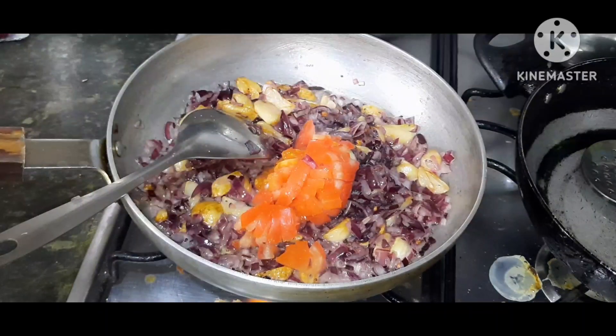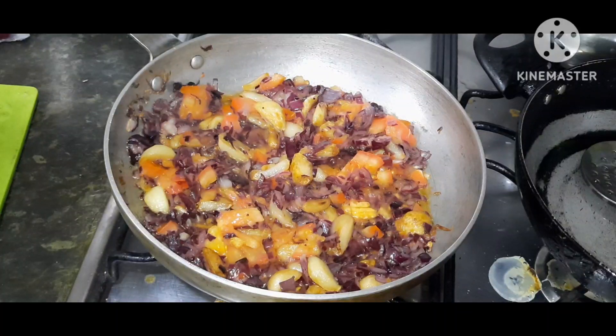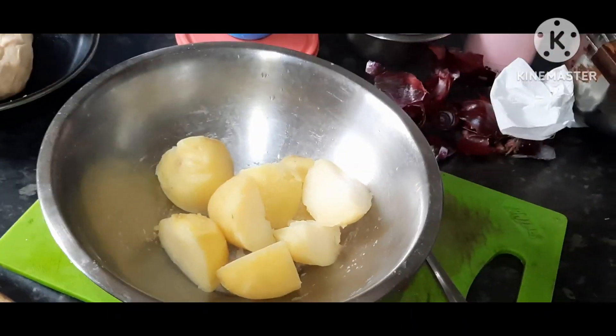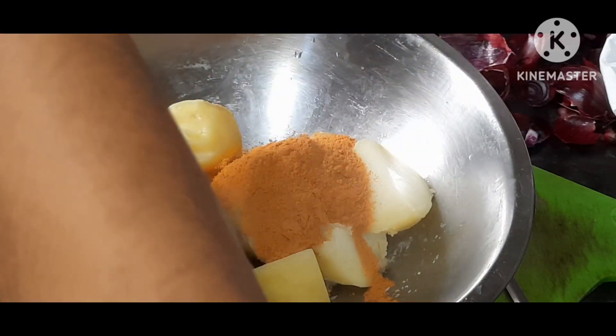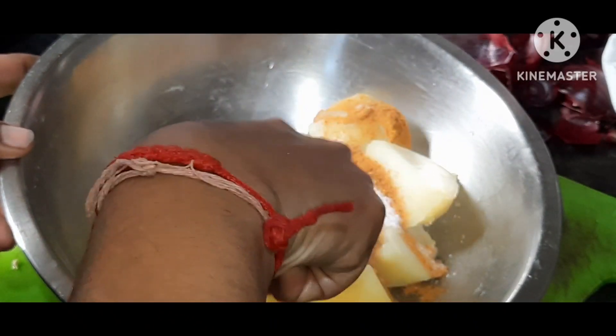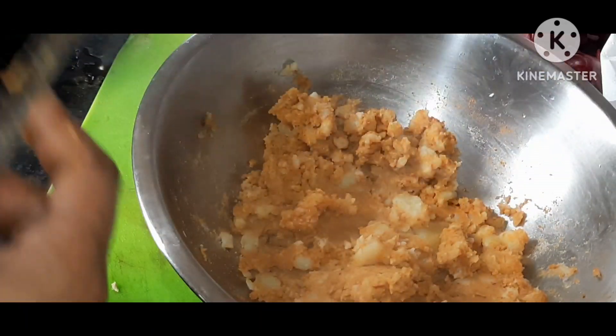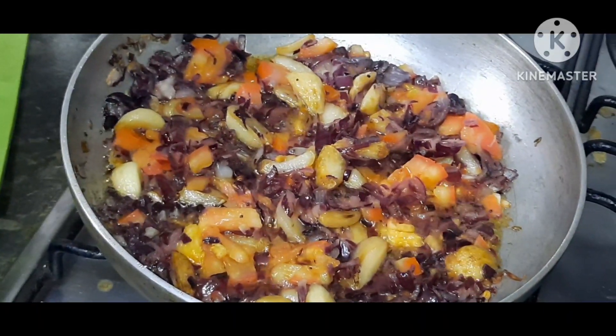Now let's see how it is — it's a good taste. The water is also going in. After some time, we pour a little extra water. We will have a nice amount of salt in the water.